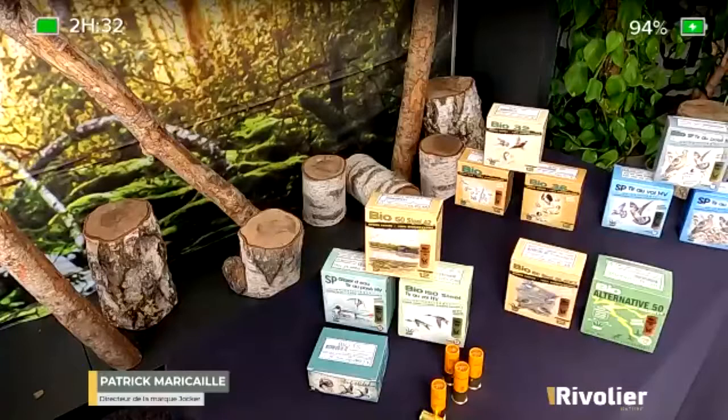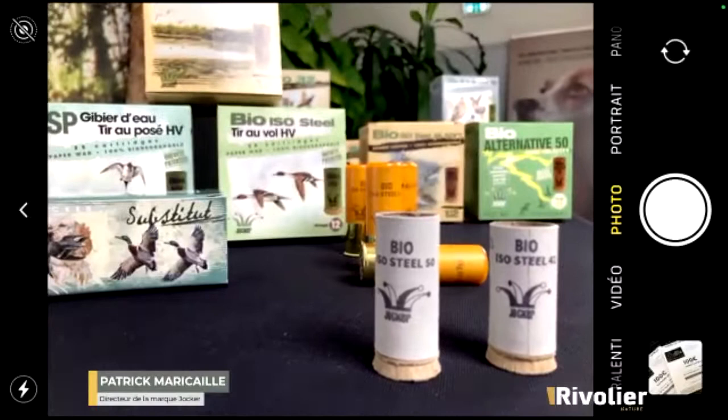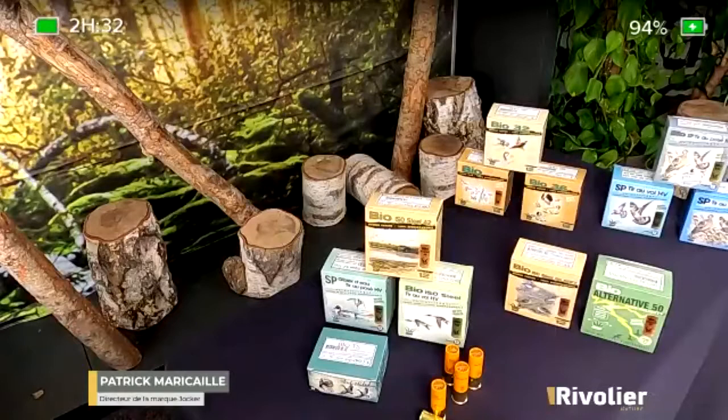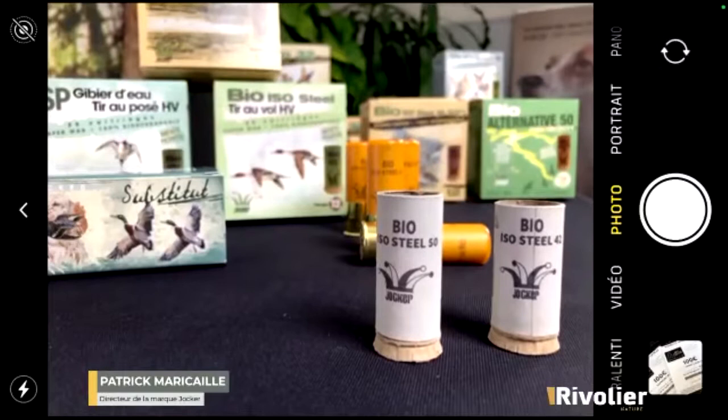The advantage of our bismuth is that it will be double-tinned so that it does not crumble. Bismuth pellets will crush like lead. The advantage of bismuth is that it is very, very close in density to lead, giving similar effectiveness. The only disadvantage is that today bismuth costs about ten times the price of lead. But in the future, if lead comes to be banned — which seems likely — we are already working on true substitutes so that hunters can pursue their favourite quarry.